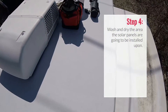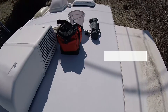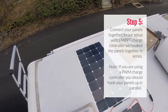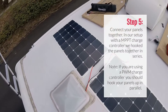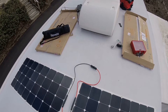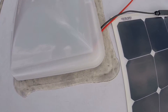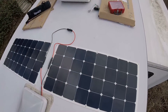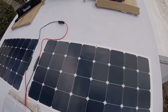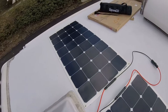Once you figure out where you're going to place your panels, you'll need to wash and dry that area before securing them to the roof. We did the heat shrink on the wires to make sure they're waterproof, then ran the wire down through the roof. The next step is to put a little Dicor down under the screw holes, put the screws in, then do a layer of Dicor around the edges of the solar panels.